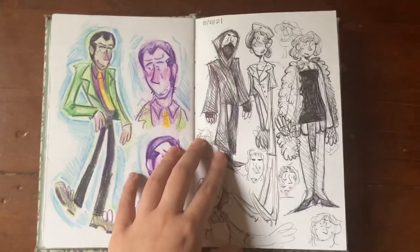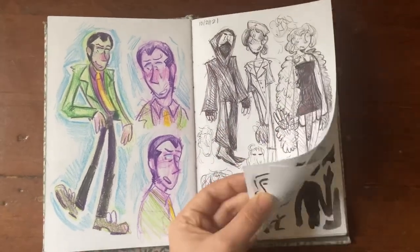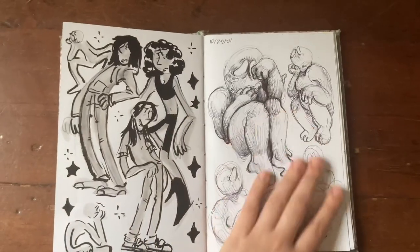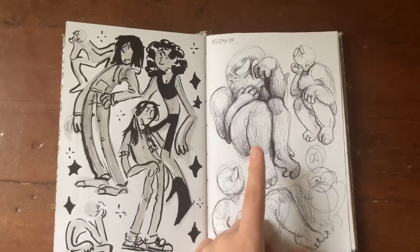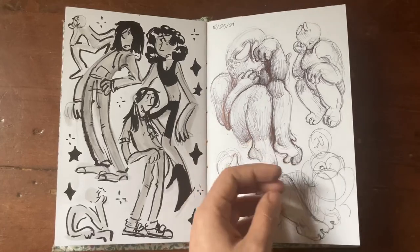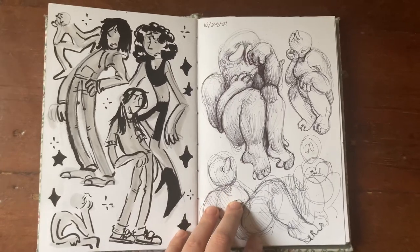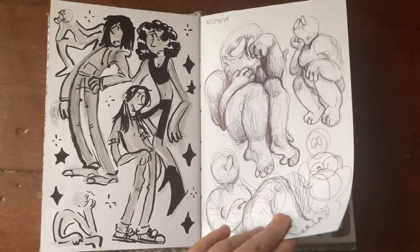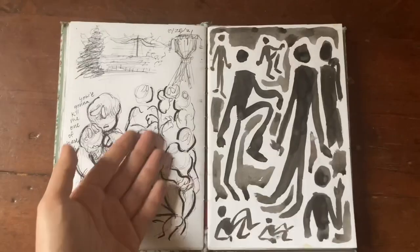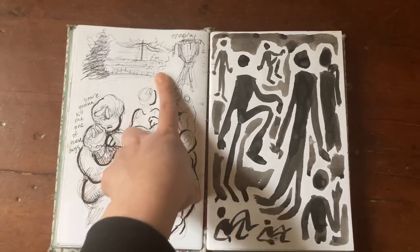Some more ballpoint pen color stuff, and then some Tombow character stuff. Then here are some big fetus baby drawings I did on the bus to Salem — my school sent us out to do apple picking and I drew these on the school bus because I had nothing better to do. I love how they turned out — ballpoint pen is so much fun to draw with. Some more bus doodles that aren't as great but were fun to do.